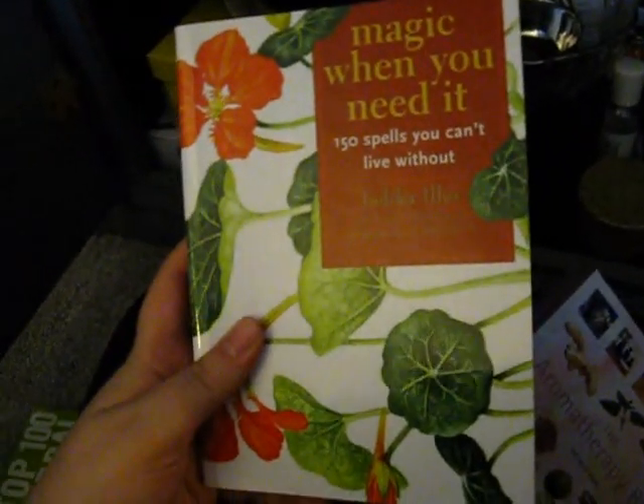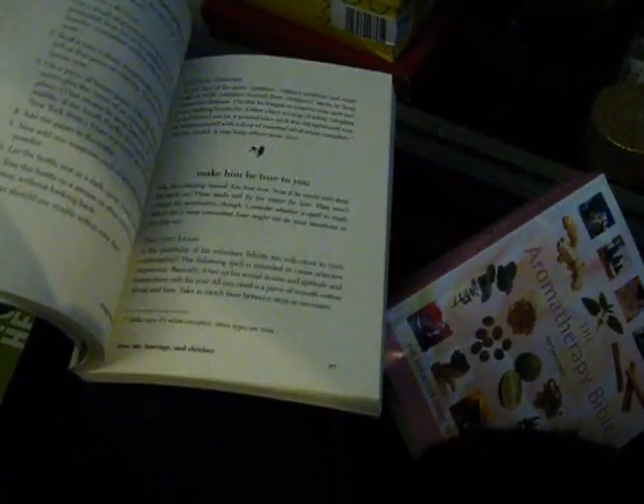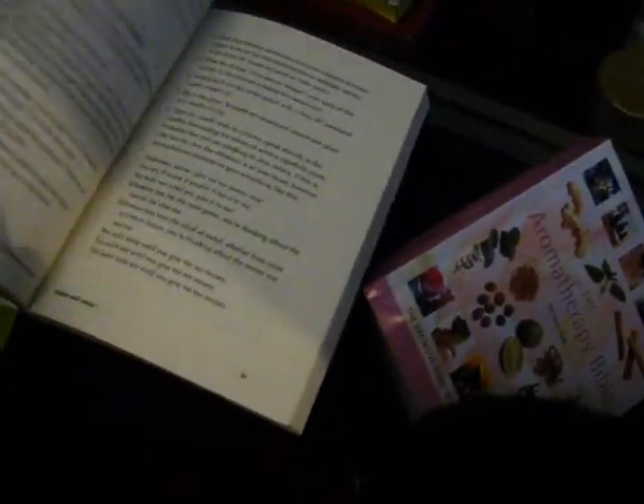The next one here is Magic When You Need It: 150 Spells You Can't Live Without by Judica Illies. Really, really cool book — super cool. There's one in here I've got to show you, because there was one that made me laugh, which was to protect your car. It basically said to go get the nicest piece of meat you can get and rub it all over your car. Yeah. It's a weird way to protect your car. Like, if my neighbor started rubbing a piece of sirloin steak on her car, I'd look at her funny.